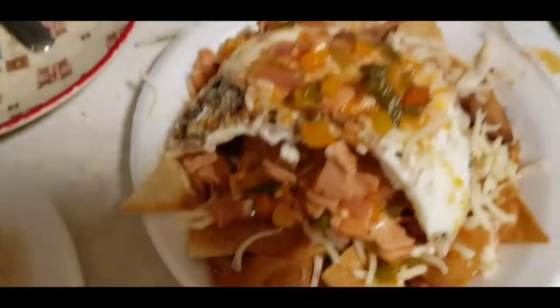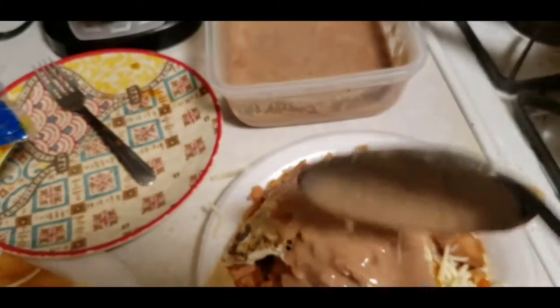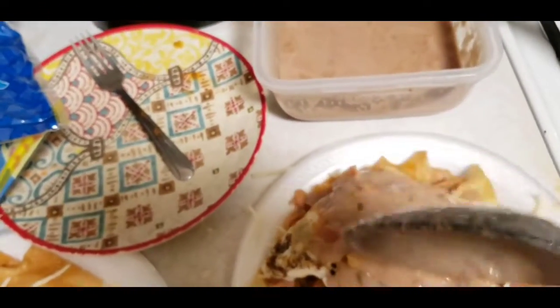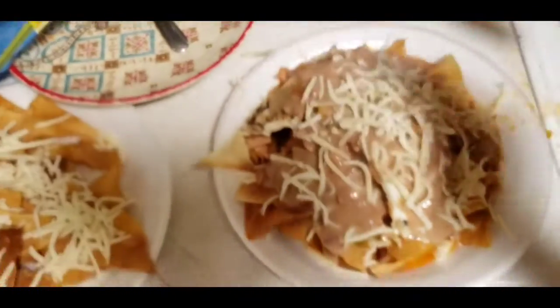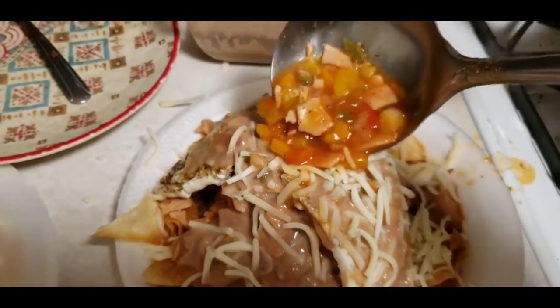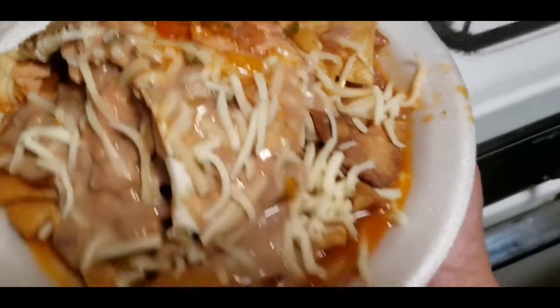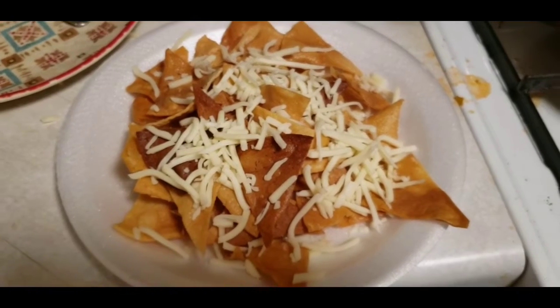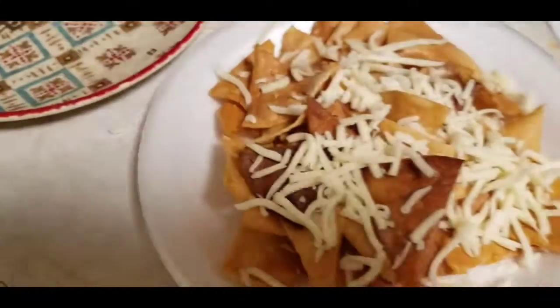Okay, here are the beans. Now we're finishing assembling our plates — mine and my daughter's. That one was my son's. It was for either him or her because sometimes he likes beans and sometimes he doesn't, but I guess he wanted beans. We got our eggs over here, and there's her plate — she's a frijolera, she loves beans! We put a lot of beans in hers.